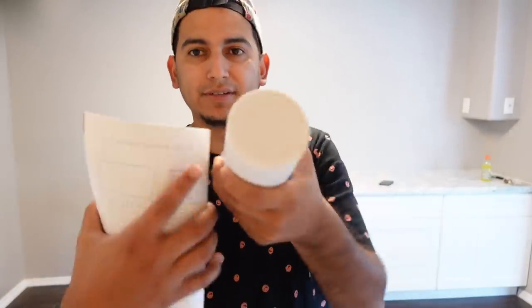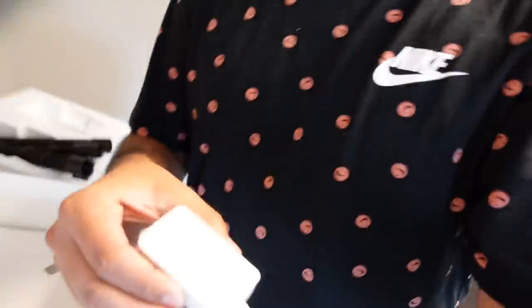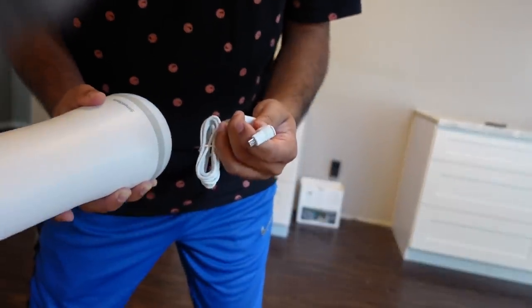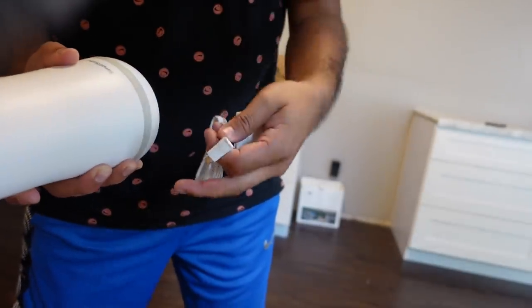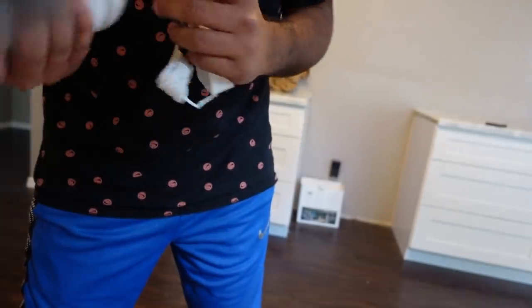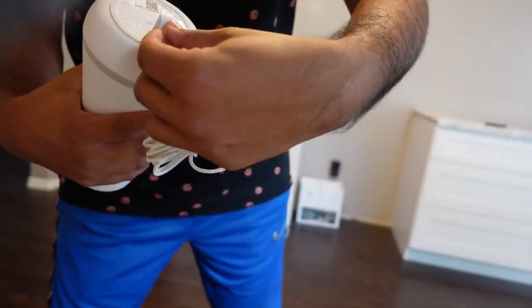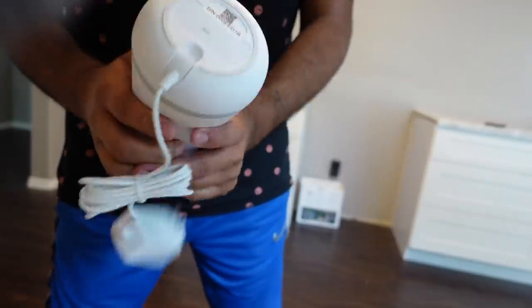The base station is the brains and primary siren of the system. I'm going to plug it in now — you remove the batteries to activate them. The batteries serve as backup in case someone cuts your power, so communication isn't lost. There's a nice indentation on the unit so the plug sits flush and doesn't look ugly. Base station is up and running.